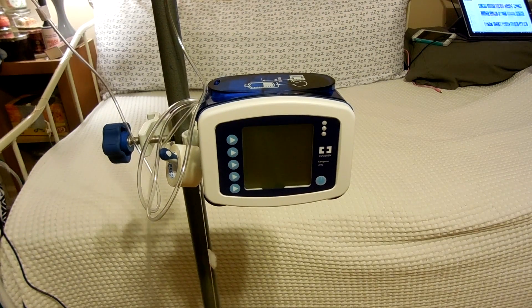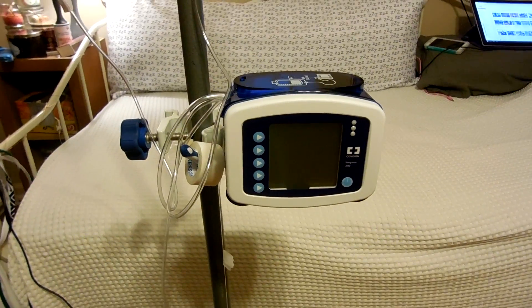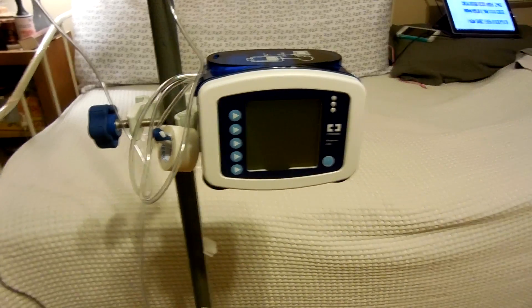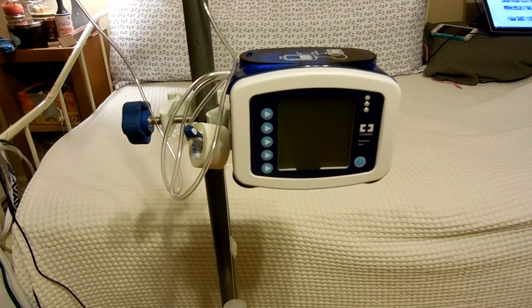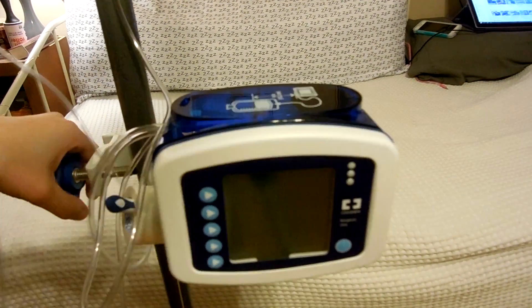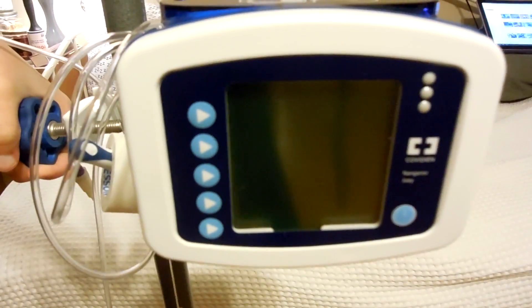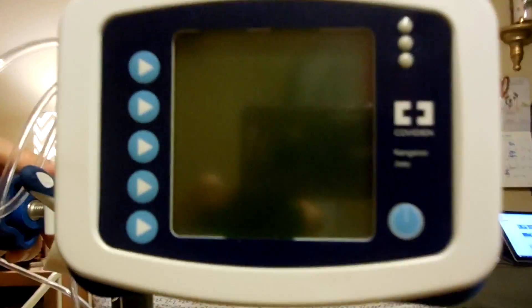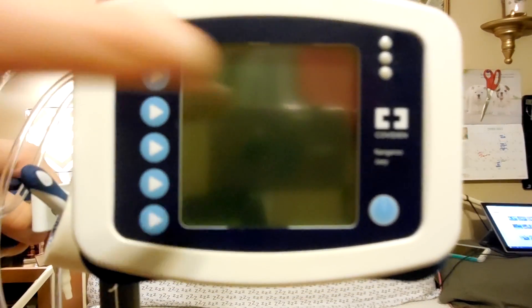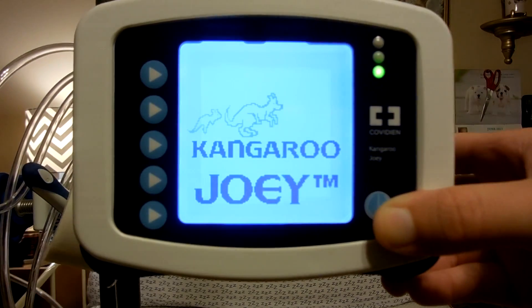Now this is the part where I have to prime, so let me get this down so we can get a little closer. I'm going to get as close as I can. I can move this up just to show, to get it camera level. Now you can see my camera right here. So how I start, or how you turn it on, is this button right here - hold it down and it comes up.